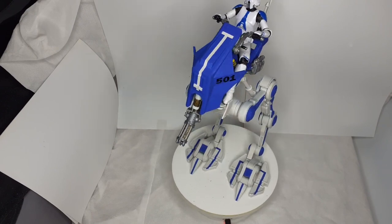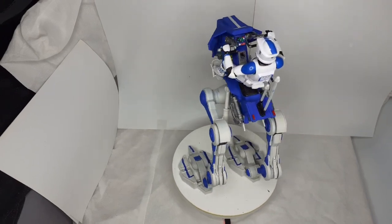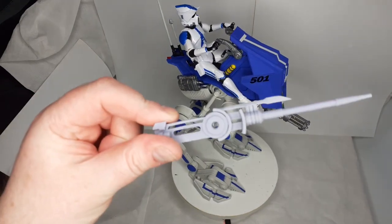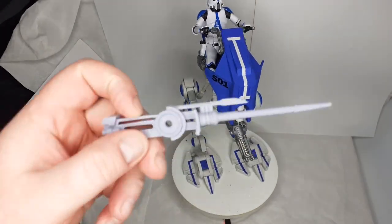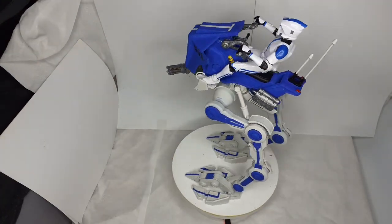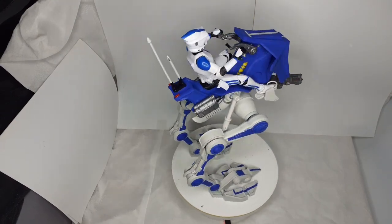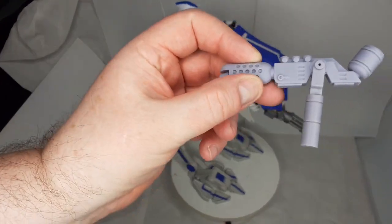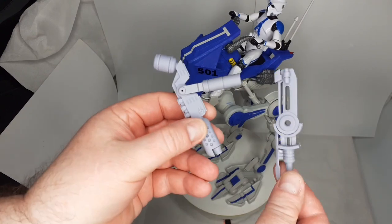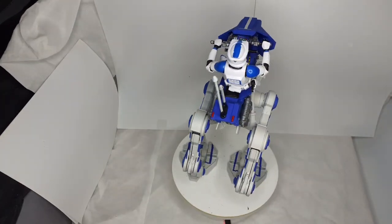You also get a choice of different guns. When you get the file, you get the Gatling gun that's on there, you get this gun, and you get a flamethrower — there it is. This connector bit fits on both of these, and there's a separate one for the Gatling gun. So you get three guns basically, one of your choice that you can put on at a time.